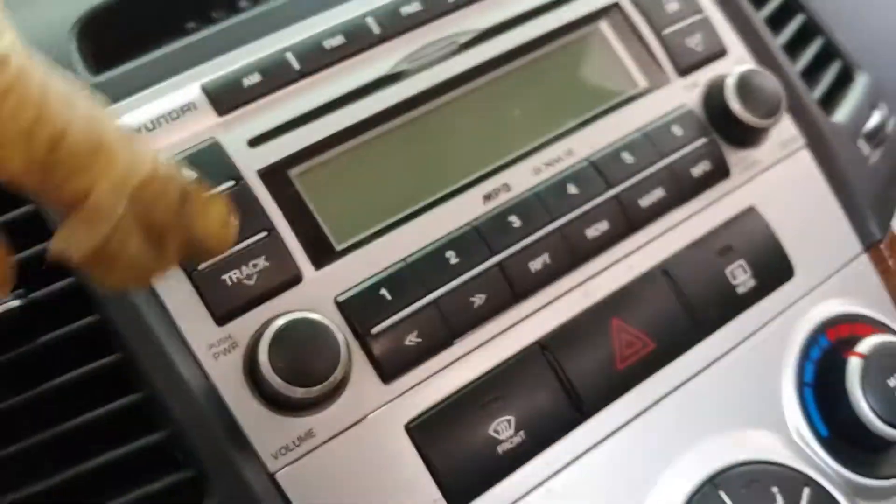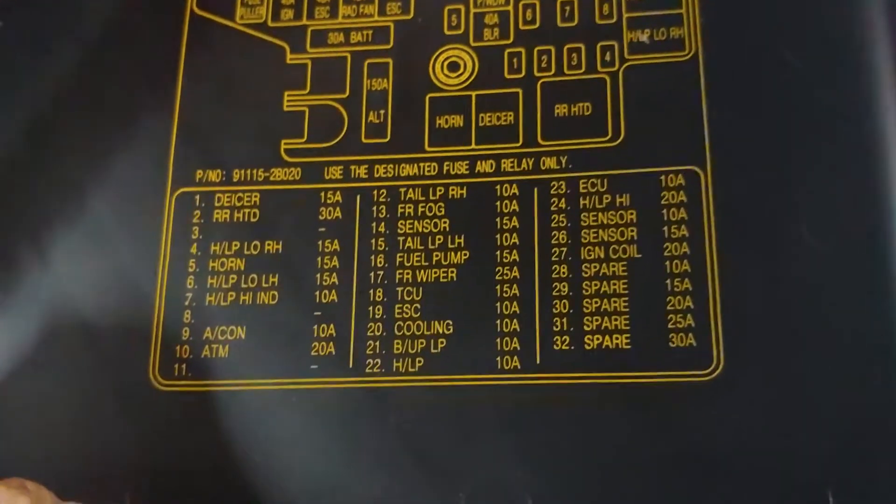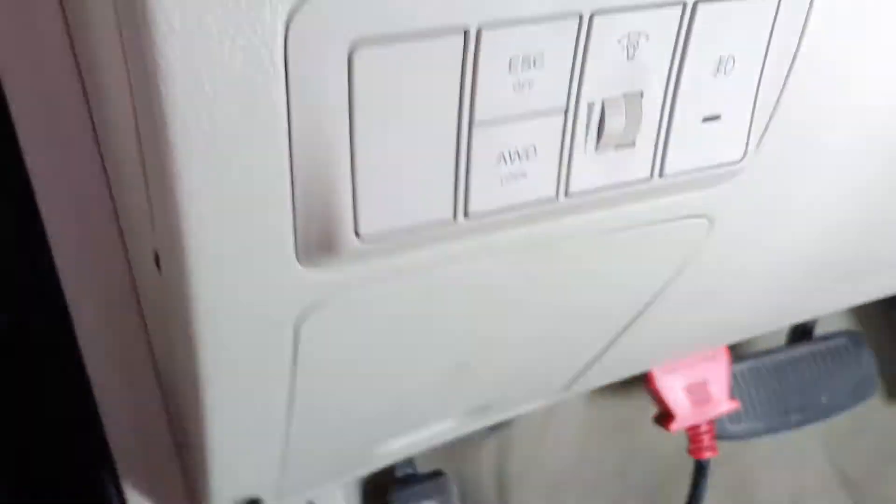Let's look at the fuses first. On these vehicles, I believe the radio fuse is going to be inside the instrument panel right by the steering wheel, right underneath. This is the front engine compartment fuse box and I don't see anything about audio or radio on this fuse box.